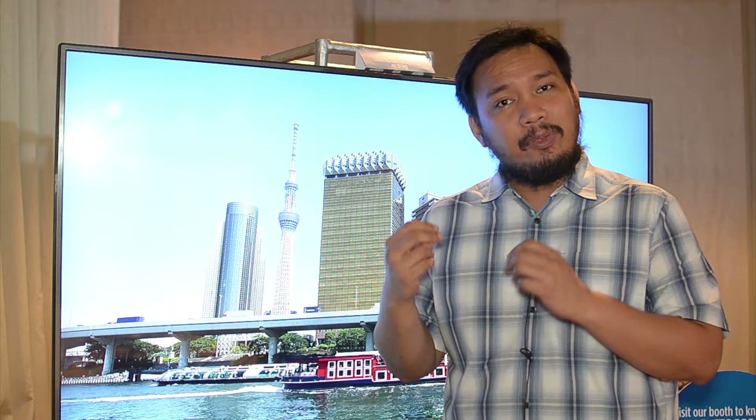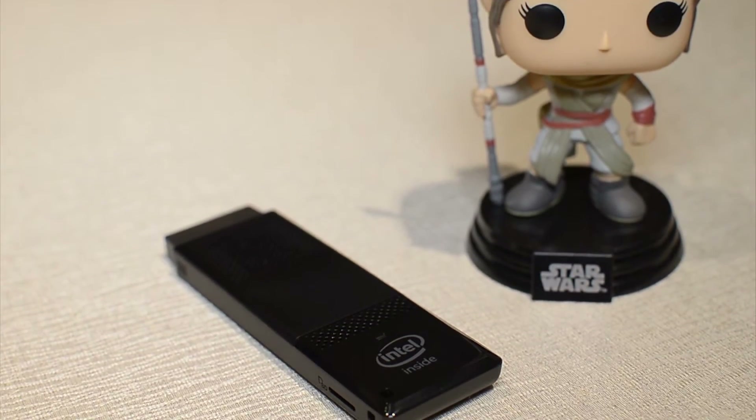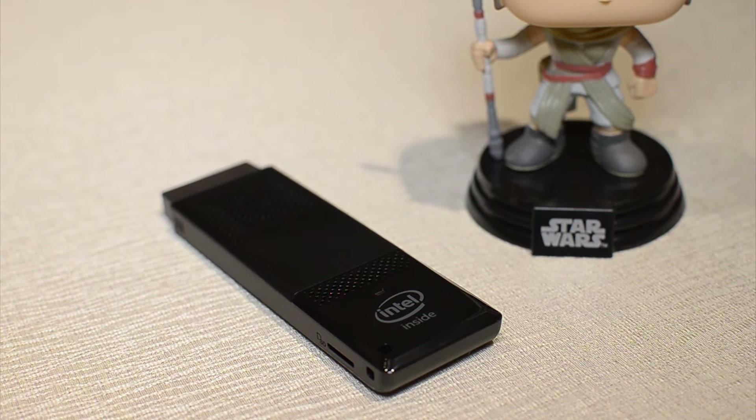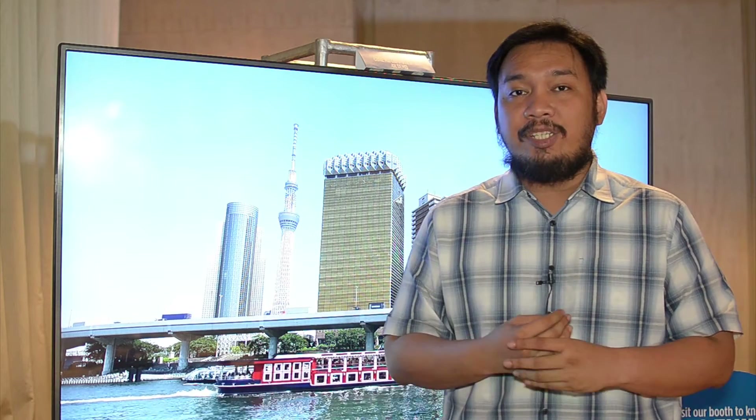It had a few good uses and, being a first-generation product, it had a few flaws. These new models still have Intel's concept of a Compute Stick, which essentially just puts a PC in any display or any TV that has an HDMI in.